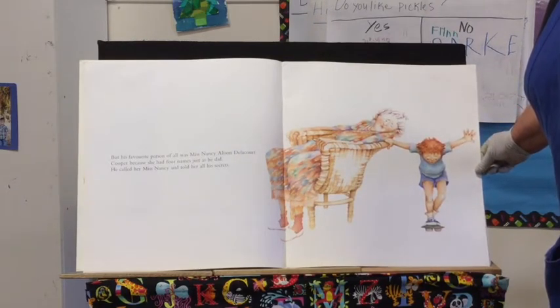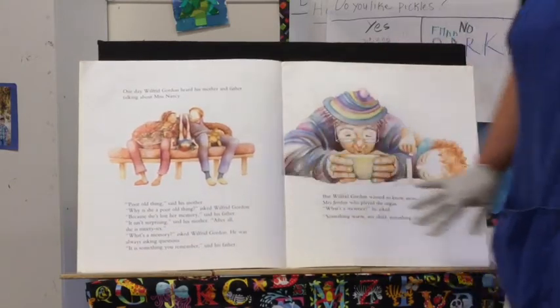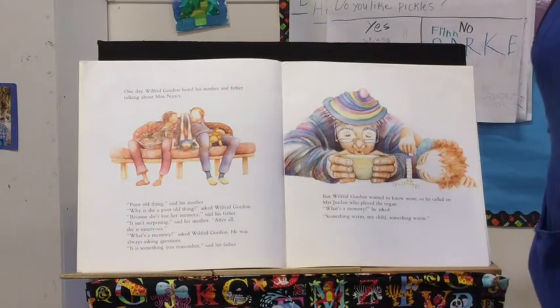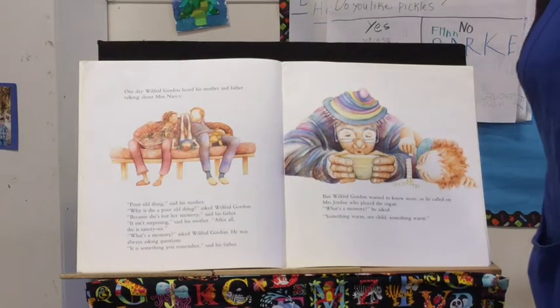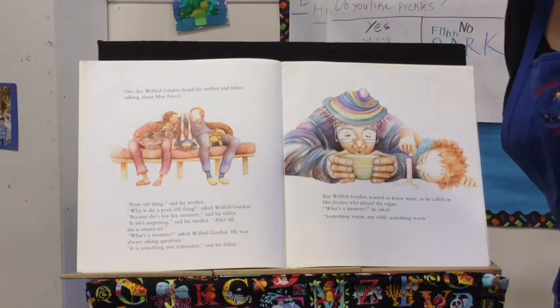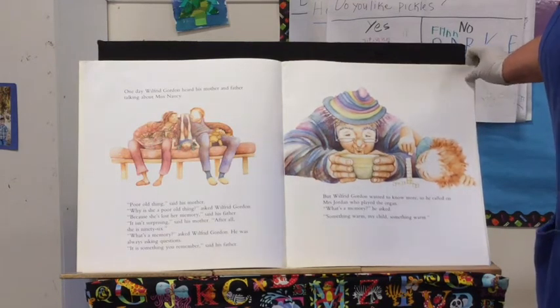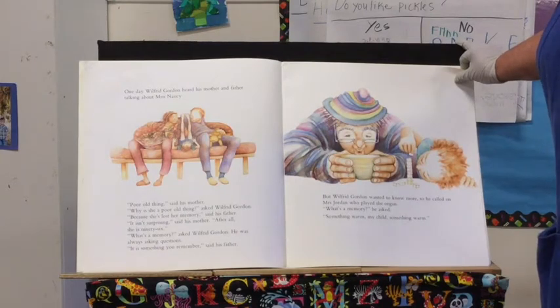He called her Mrs. Nancy and told her all his secrets. One day, Wilfred Gordon heard his mother and father talking about Mrs. Nancy. 'Poor old thing,' said his mother. 'Why is she a poor thing?' asked Wilfred Gordon. 'Because she's lost her memory,' said his father. 'It isn't surprising,' said his mother, 'after all, she is 96.' 'What's a memory?' asked Wilfred Gordon. He was always asking questions. 'It's something you remember,' said his father.